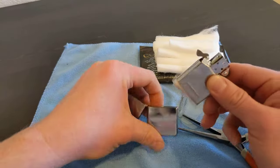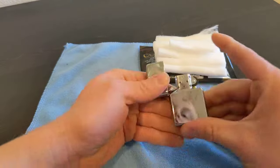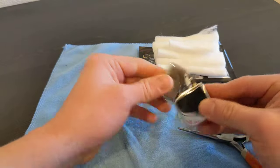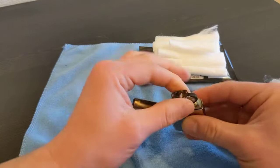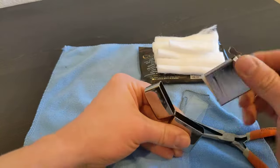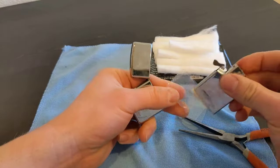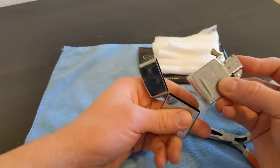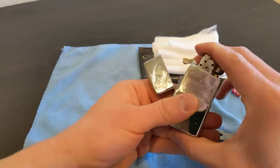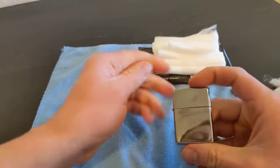It also creates a tighter seal for your insert so it doesn't ride up when you open it - it's in there pretty good. You just take it out and it's right there. It really helps preserve the life, prevent evaporation, and it's just a really good trick to do.